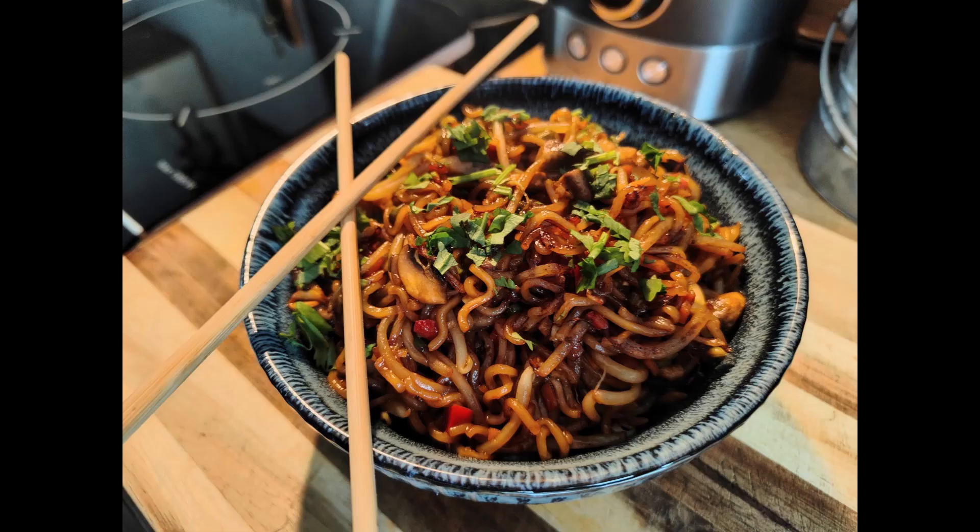Hi everyone, welcome to The Singing Chef. This is another short video. Today we're going to be making gorgeous yum yum Chinese noodles — really tasty, super delicious. I'm going to show you step by step. You'll be making this time and time again with a little simple hack. You can have this on the table inside of 10 minutes.